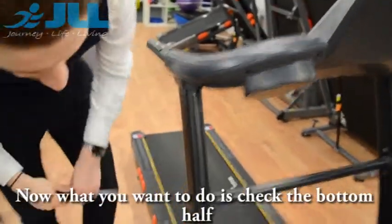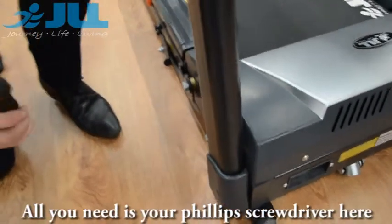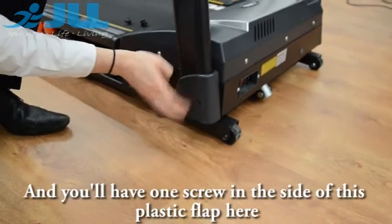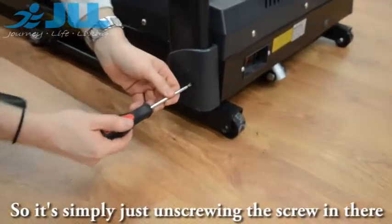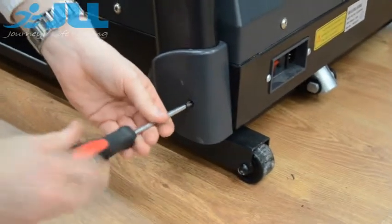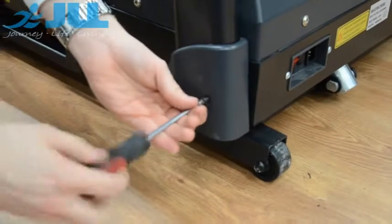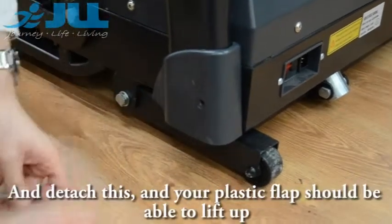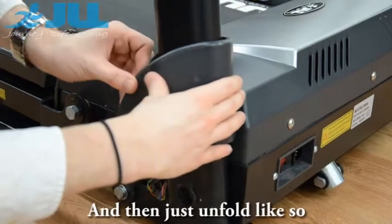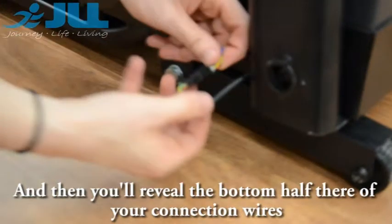Now what you want to do is check the bottom half down here, and this is quite simple. All you need is your Phillips screwdriver, and you will have one screw in the side of this plastic flap. Simply unscrew the screw in there, and once it's out of place, the plastic flap should be able to lift up and unfold, revealing the bottom half of your connection wires.